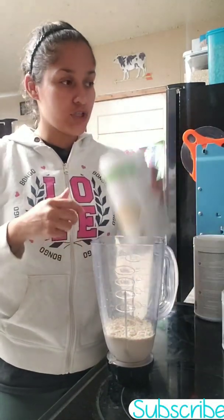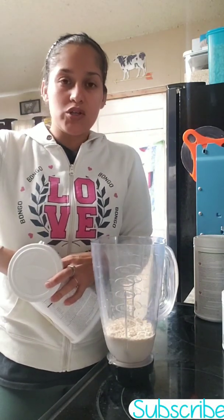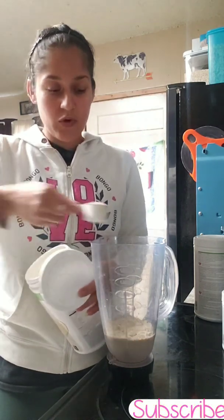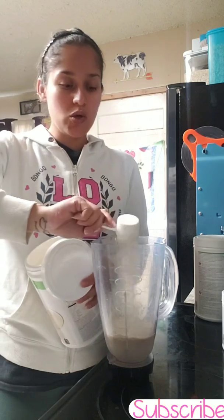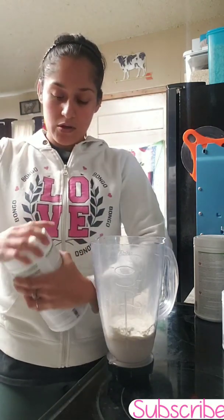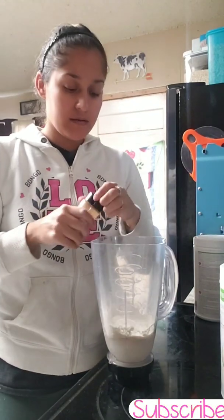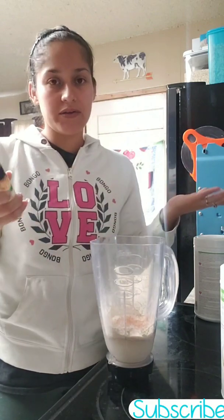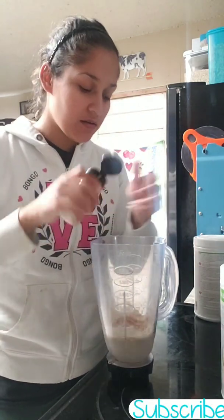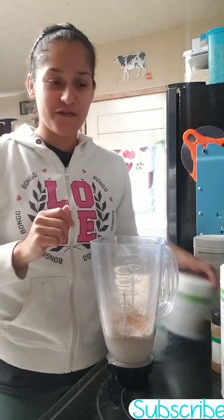This could be altered in so many different ways. As always, you can use a graham cracker to give it that crunch, you can use some granola, but I'm keeping it simple today. Two scoops of the vanilla protein, and some cinnamon. I can't really tell you how much because it's to your liking — I like a lot of cinnamon.